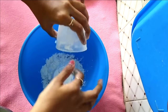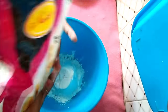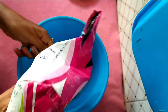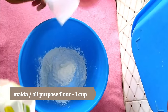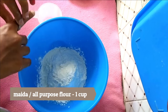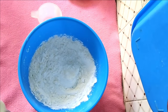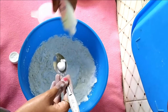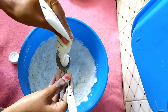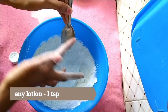First I'm taking one cup of corn flour, then a cup of maida — or you can also use a cup of all-purpose flour instead of maida. Just mix them. Now I'm going to add one tablespoon of lotion. Here I am using my son's baby lotion; you can use any brand, that's your wish.